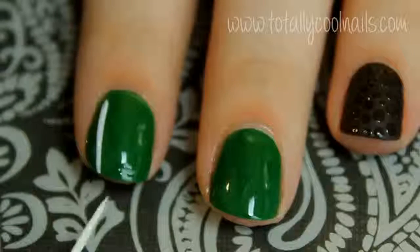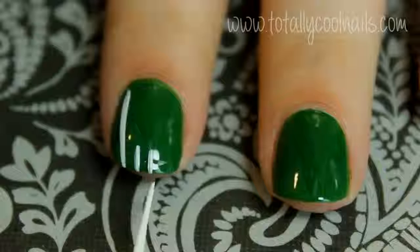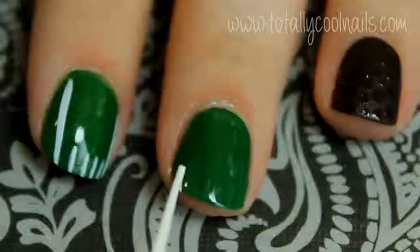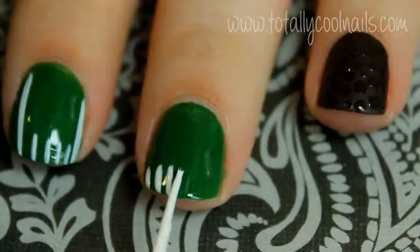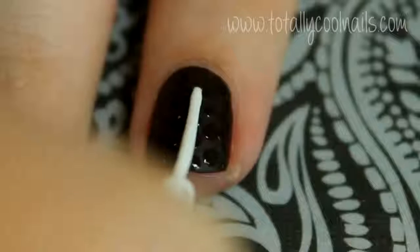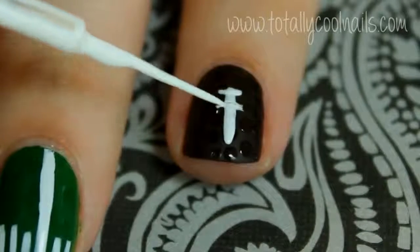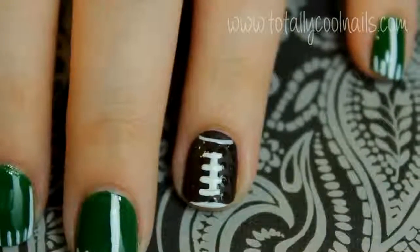Use a thin white striper to create the yard lines. To create the stitching on the football, create a line down the middle of the nail and short strokes going across it. Also create two curved lines at the top and the bottom of the nail.